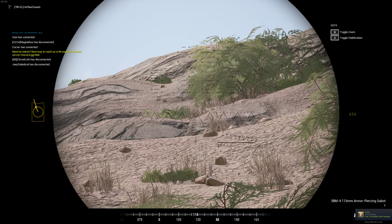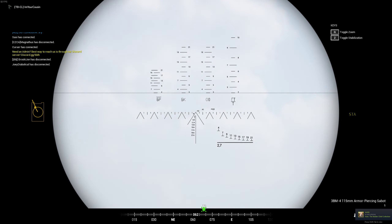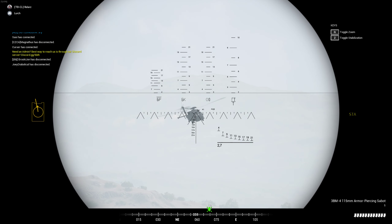When you press Q to zoom in, it basically just shows you what it's ranged for — I think 400 meters — so for a helicopter front coming in fast.